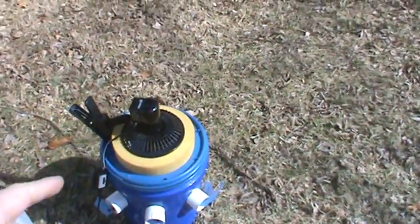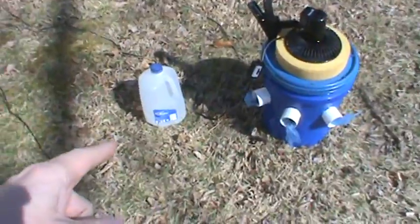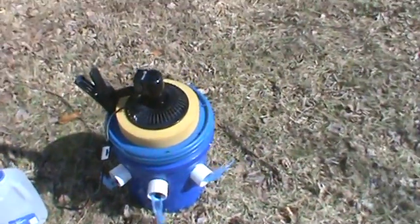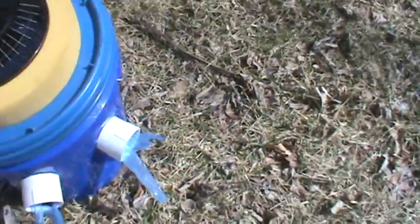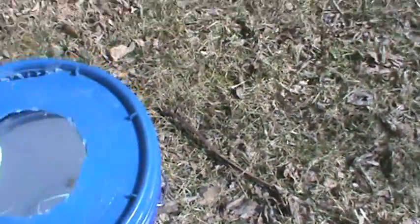Inside the bucket is a gallon of frozen water, and I simply cut some holes in the bucket and one on the top.